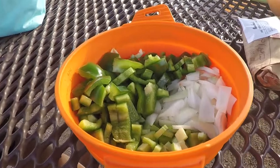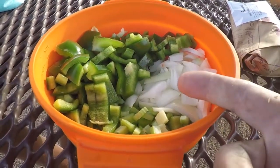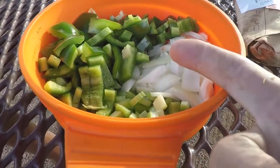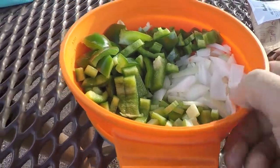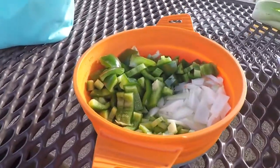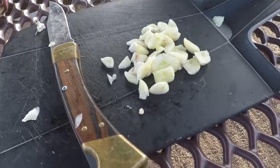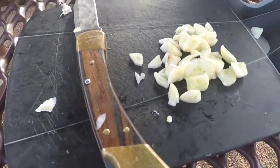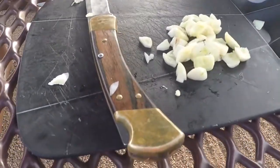I've finished a bunch of the prep work. I've got a rough cut of half an onion, the entire green pepper, a jalapeno pepper, and two ribs of celery that are all ready to go in some oil and get softened. I also cut up four cloves of garlic that will add a lot of flavor to the chicken and rice.